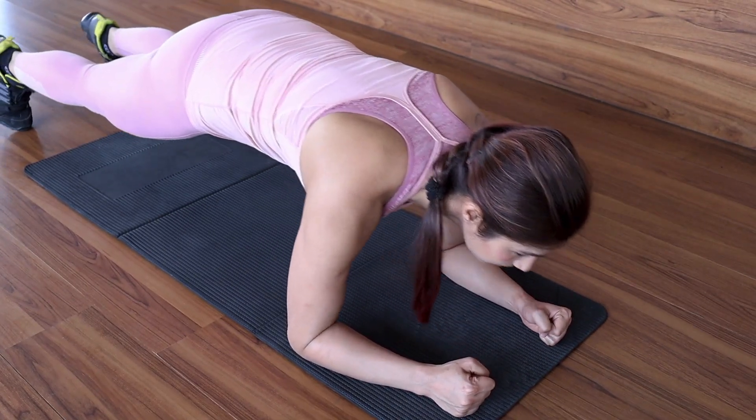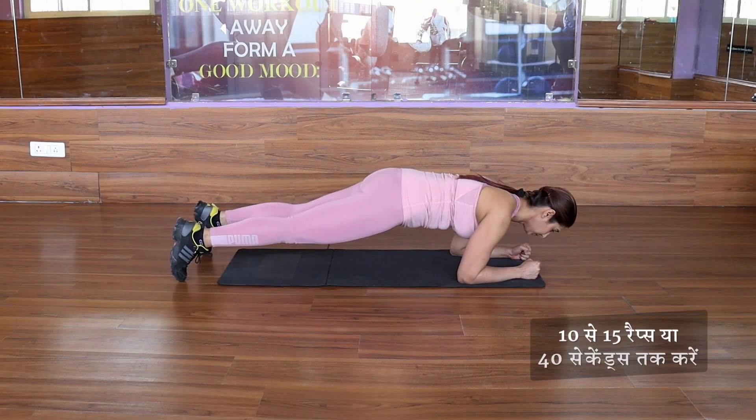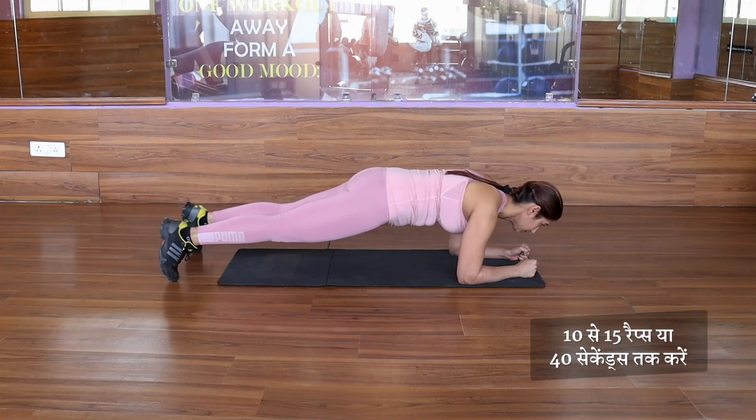Forward and backward, but maintain the plank position. We will do it 10-15 times or 40 seconds, then take a short break.